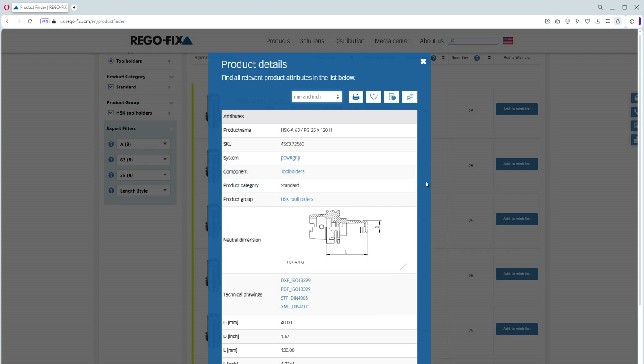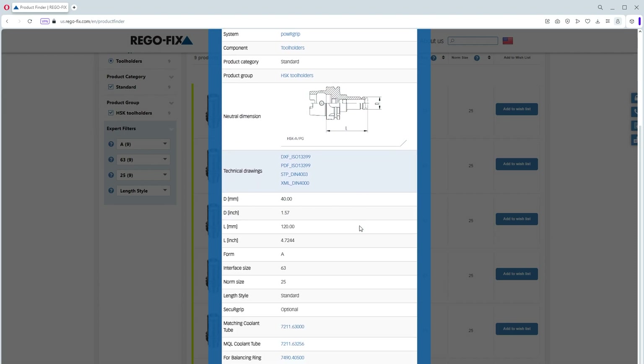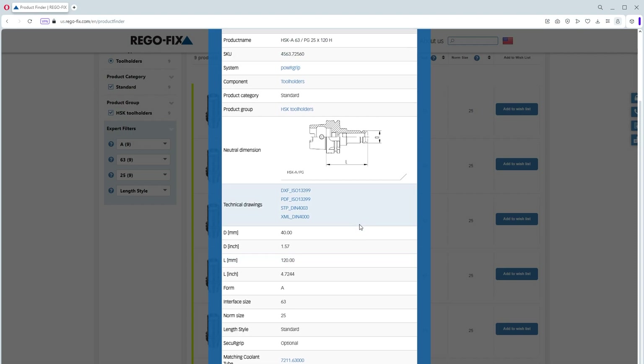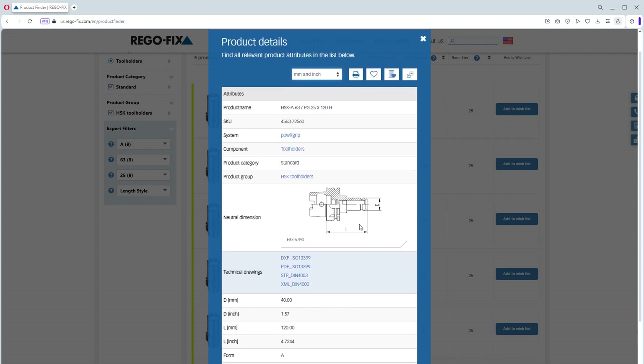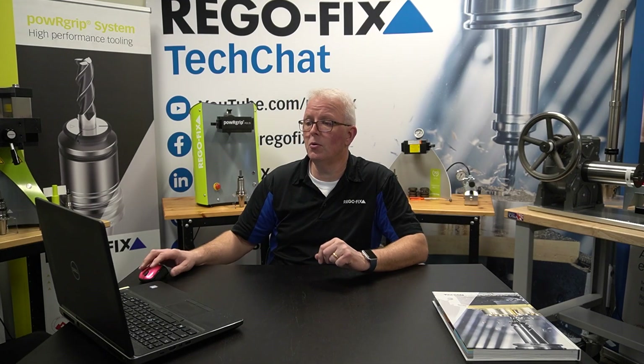If I highlight that, you can now see I can select DXF format files, download a PDF, download an STP file, or even an XML file. I can also select the item entirely and it brings up a small pop-up window with detailed information on screen. Select the X to close that. Easily download what you need so you can put these into your CAD system or CAM system to make sure you have proper clearances for your tooling.